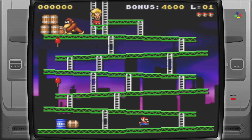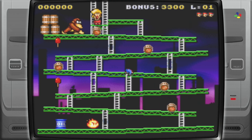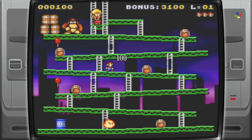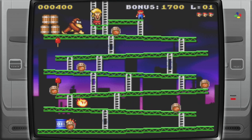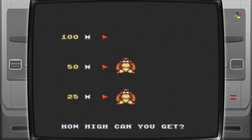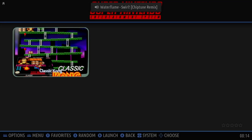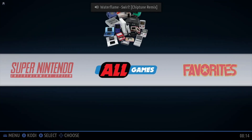It says that all the games that come with it are open source, which is good. Let's just see if I can make it to the top in Donkey Kong — certainly easier than the arcade version. I'm using an Xbox 360 wired controller. If you press Home, Select, and Start at the same time, it quits out. If I press B to go back, I can navigate through the systems.